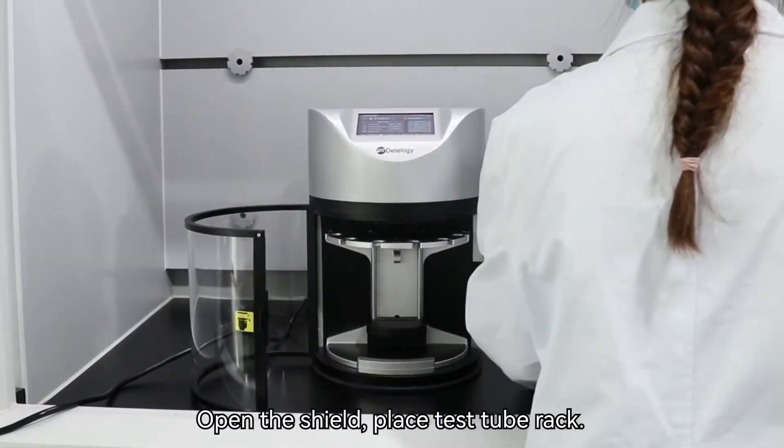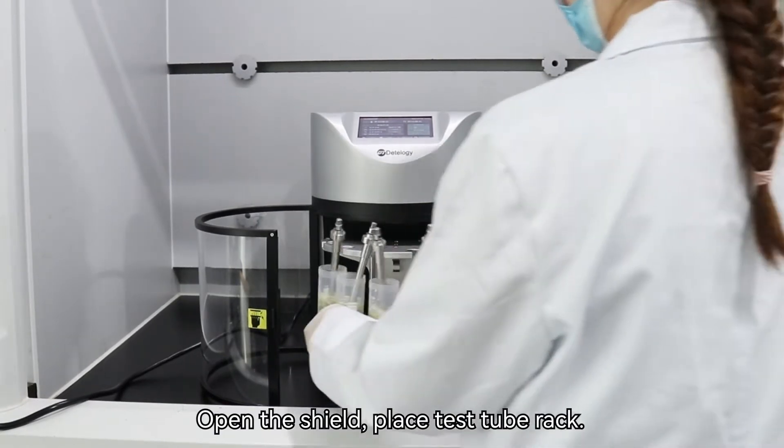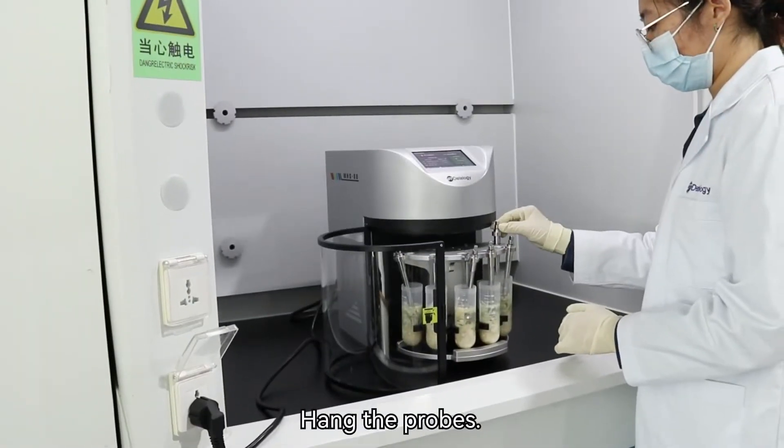Open the shield and place the test tube rack. Hang the probes.